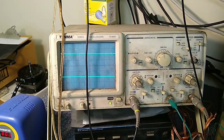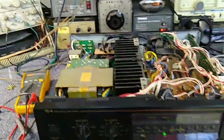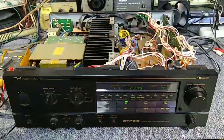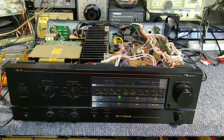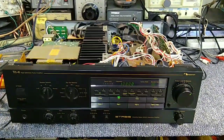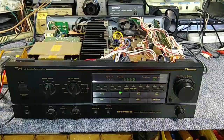So, there you go. When you hear distortion, folks, turn it down. You're either going to kill your speakers or kill your amp, or both. Thankfully, this thing survived. The speakers are nice and happy now, so the customer will be happy. Anyway, I hope you enjoyed the little short snippet — more stuff to come.